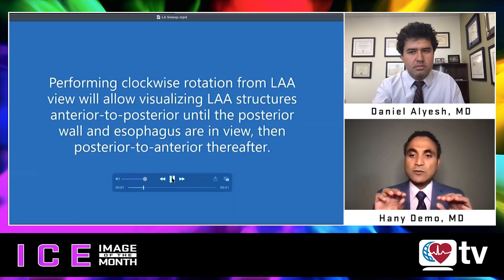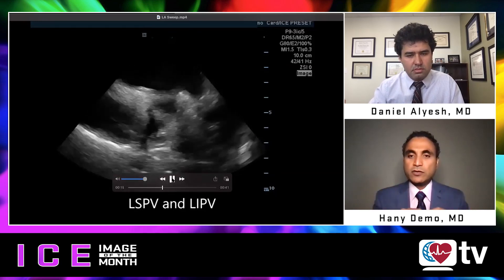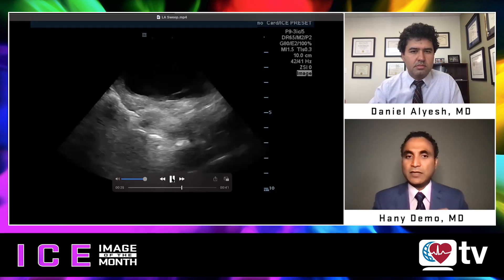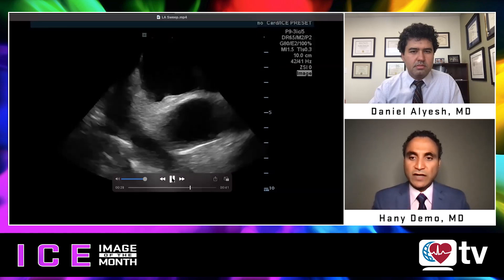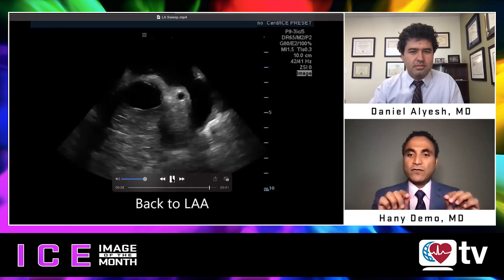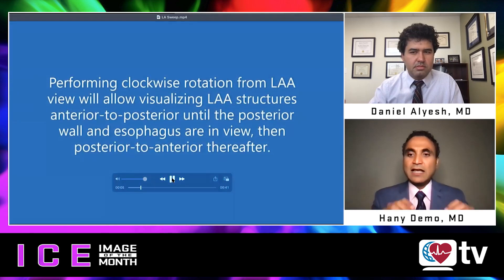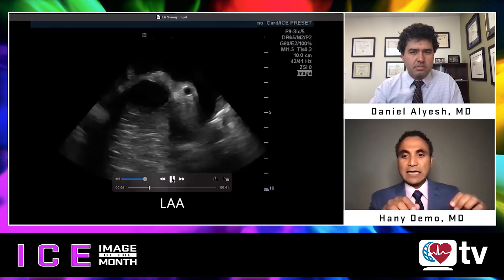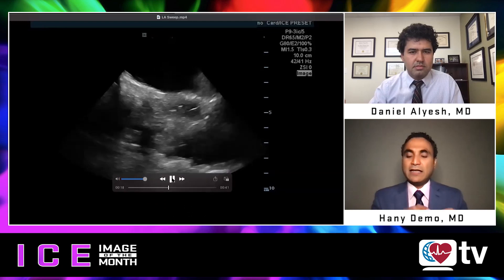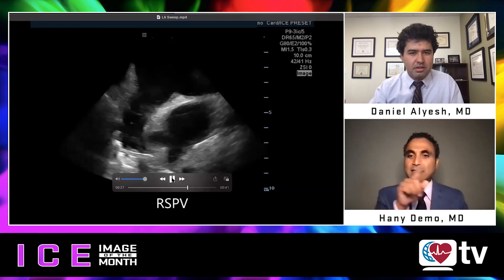Rotating slightly counter to 3 o'clock takes me to the left atrial appendage view. When I enter the left atrium, I start at 3 o'clock at the appendage to confirm there's no clot, and to understand the LAA anatomy relative to the left superior pulmonary vein. Continuing clockwise from 5 to 6 o'clock shows the posterior wall and esophagus. From 6 to 7 o'clock shows the right inferior pulmonary vein, and 7 to 8 o'clock shows the right superior pulmonary vein. Continuing to 12 o'clock shows the anterior wall and aortic knob — completing the 360-degree rotation.